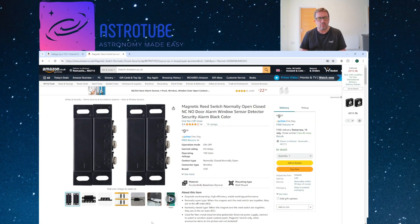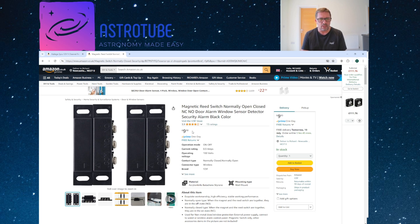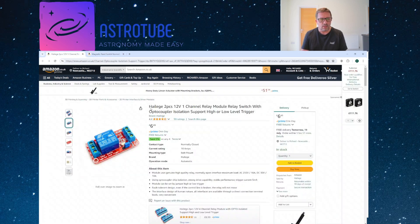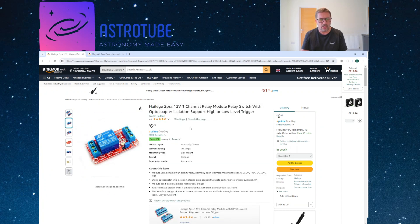Just before the wiring diagram, let me give you an idea of cost and I'll add links in the video description. For the magnetic switches, you're looking at about £9.50–£10 in the UK, with the equivalent in US dollars as well. The relay board is about £6.50 in the UK, under $10 in the US. So for both components together, you're talking less than $20 or £20 — a really cheap and easy-to-wire solution.